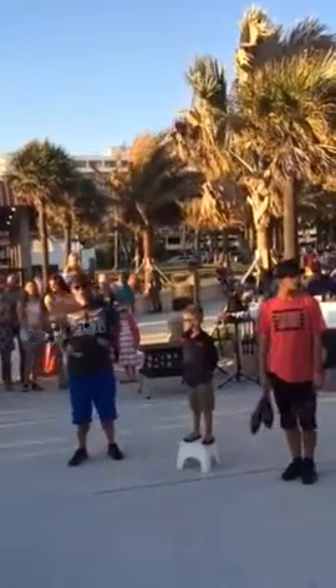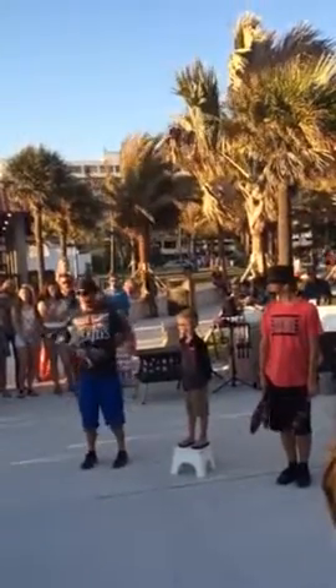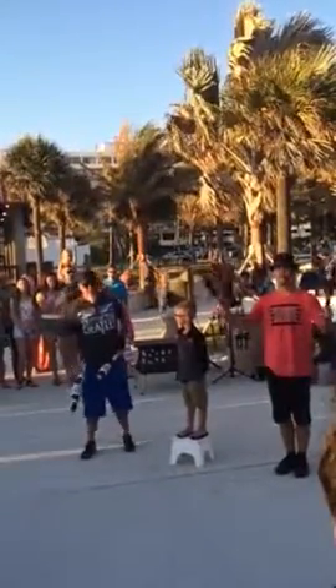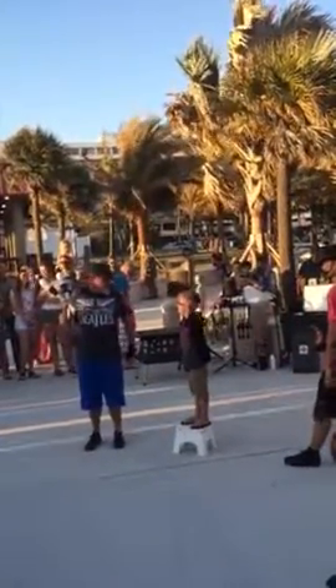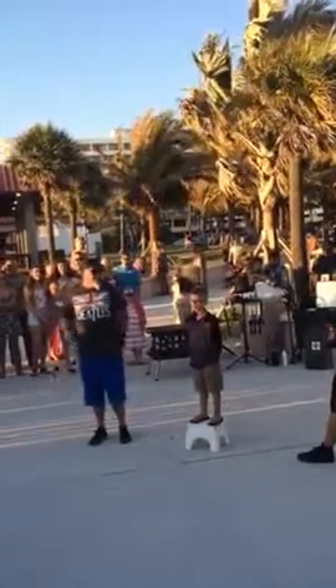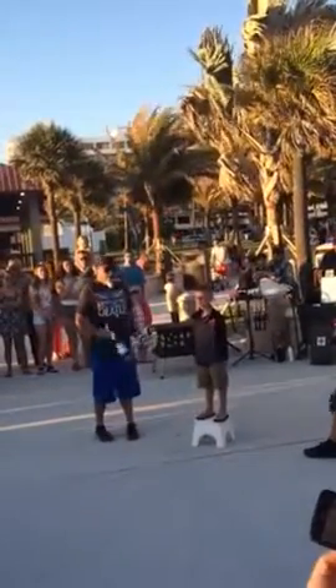We know the easiest way to get a bigger crowd is to get you guys to make a bunch of noise. We also know the easiest way to get you guys to make noise is by doing something dangerous. If you want to see something dangerous, say yeah! Unfortunately, Jacoby, it's only dangerous for you. I want you to face everybody, put your hands straight down to your side, and don't move.